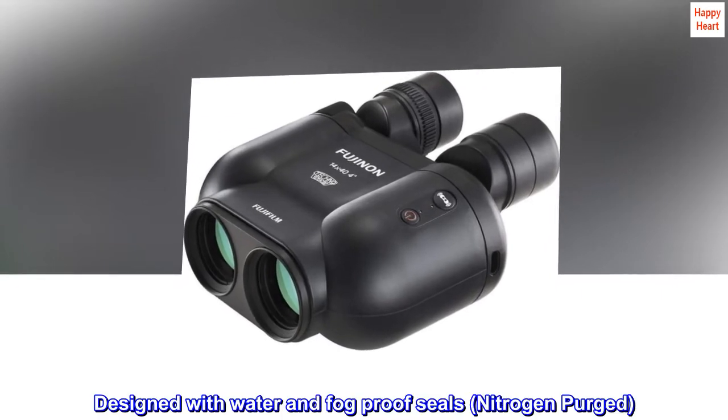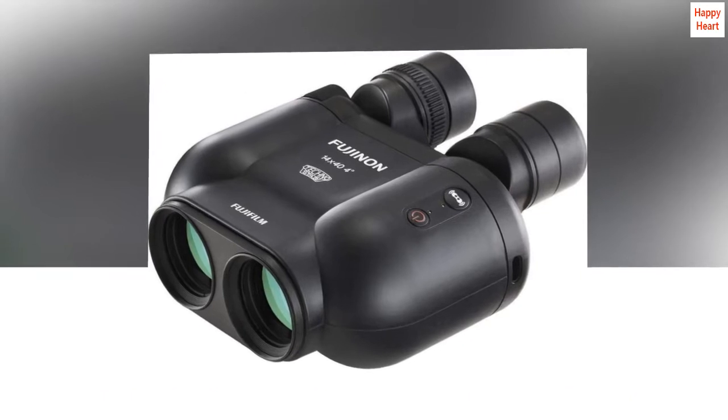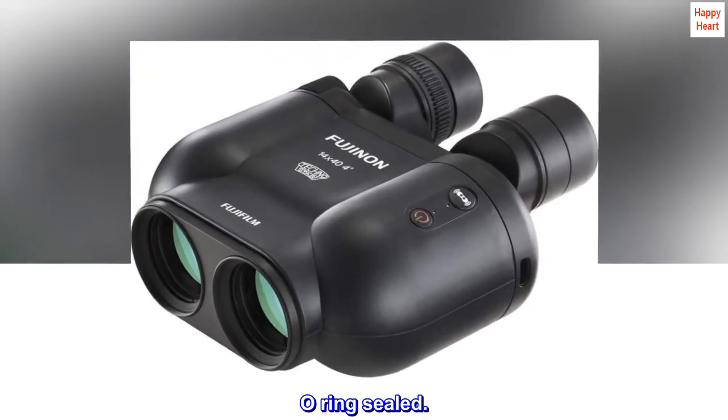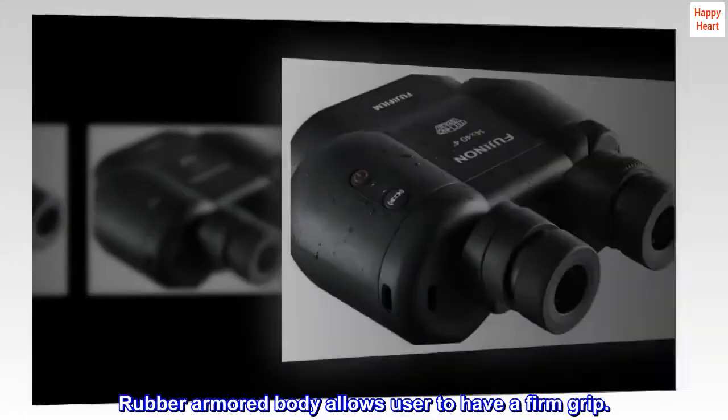Designed with water and fog-proof seals, nitrogen purged, O-ring sealed, and a rubber-armored body that allows the user to have a firm grip.